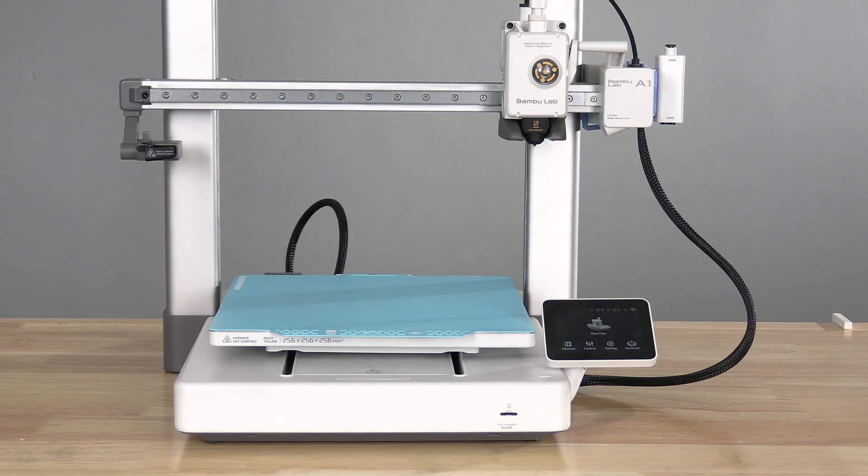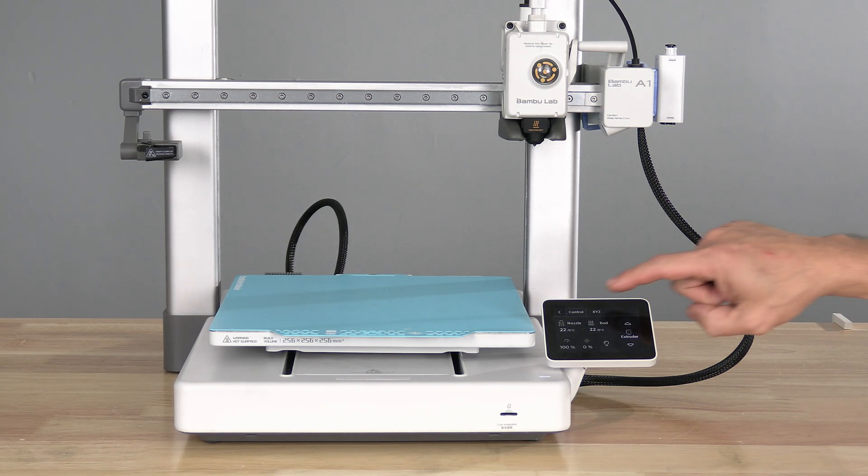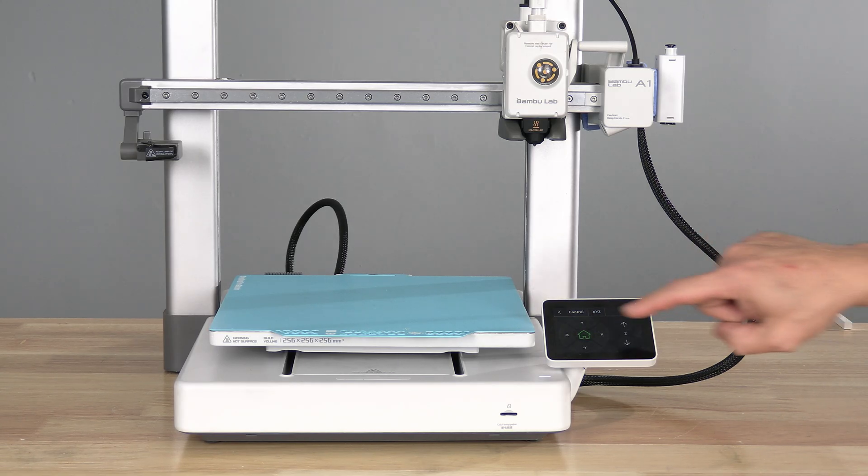In order to gain access to the manual controls, you will first need to home the machine. Touch control, touch XYZ, and touch home.